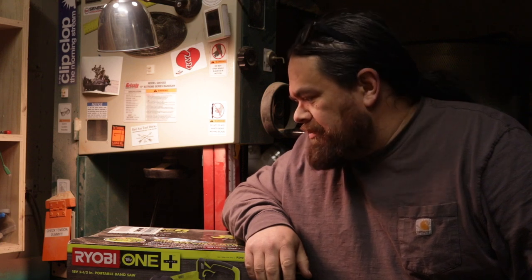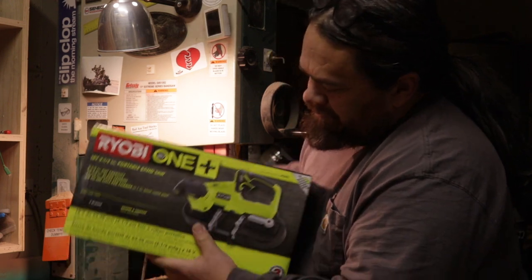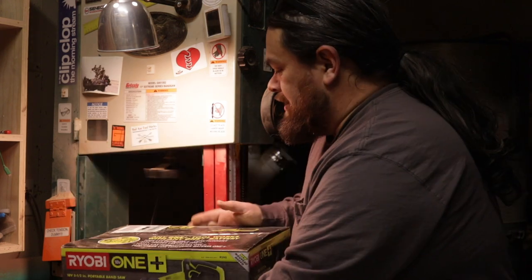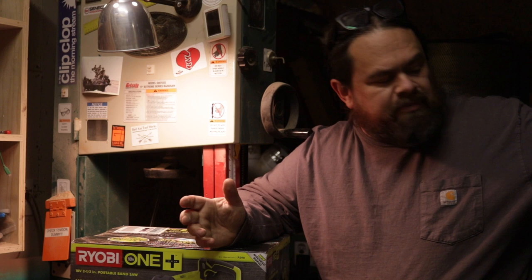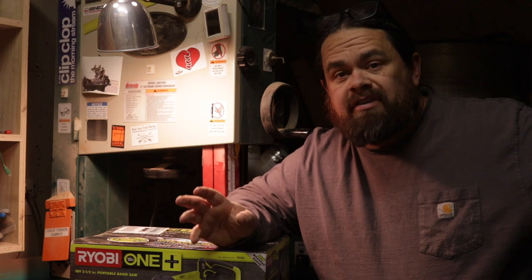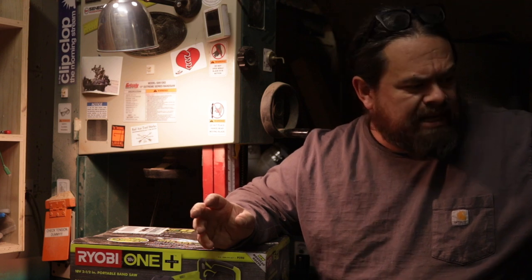I got myself a little Christmas present that I wanted to unbox and review and talk about the reasons why — it is this Ryobi battery-powered metal cutting bandsaw. If you've walked through any Home Depot you're probably aware that Ryobi makes a ton of tools that run off their 18-volt batteries. I don't know how many there are but there's a lot, and I have a couple of them.